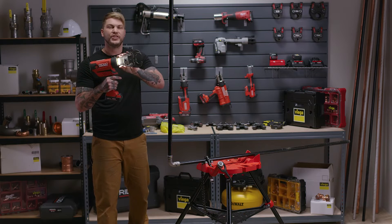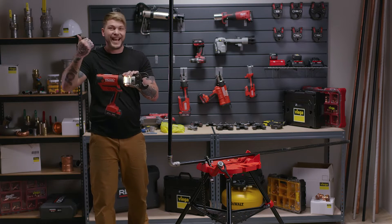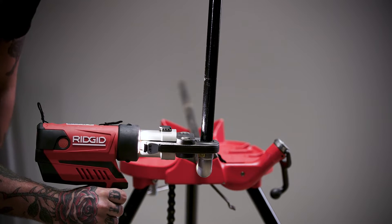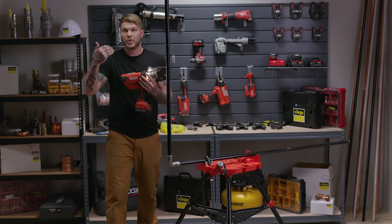Now remember, wherever your tool opens — that jaw or the ring — the fitting wants to escape and the pipe's going to go in the exact opposite direction every single time, as seen here. So you can see when I press that fitting, the pipe actually pulled towards me.